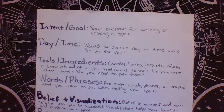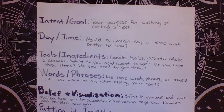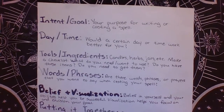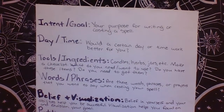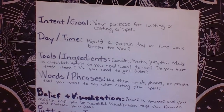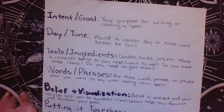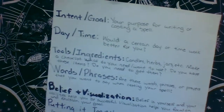Then words and phrases: are there any words or phrases you need to say during the casting of your spell? Belief and visualization are both very important when casting spells — belief in yourself and your abilities, and visualization, which is the ability to visualize and focus on your intent. And then putting it together, which is when you add all of this together to cast your spell.